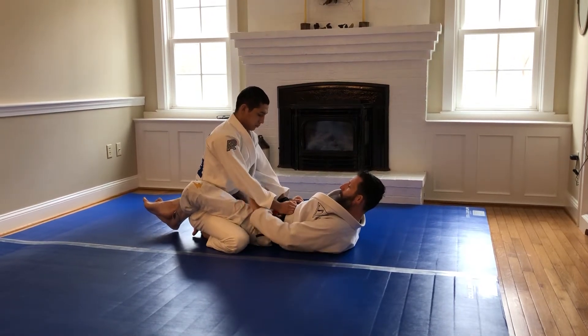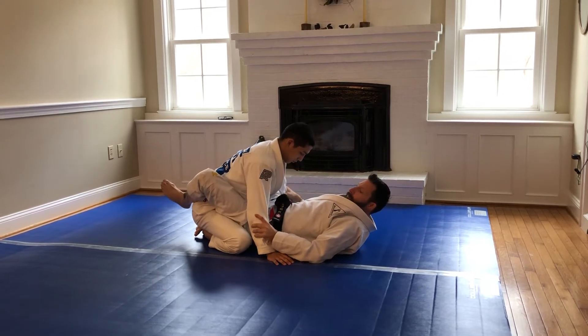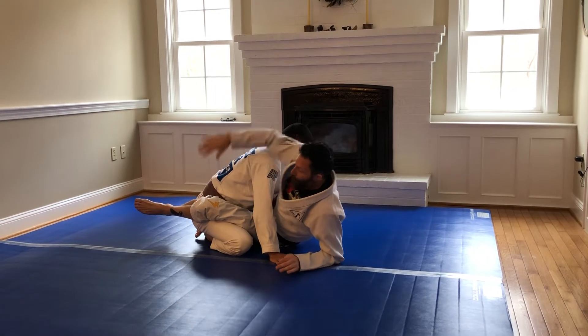Bump sweep. Force your partner's hands to the mat, opposite foot on the floor, hip escape, come up to the elbow. I'm reaching over the back on the side I'm sweeping to, not around the head.